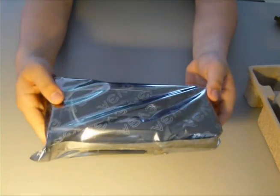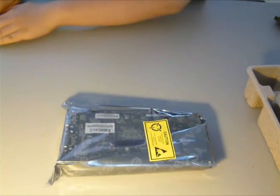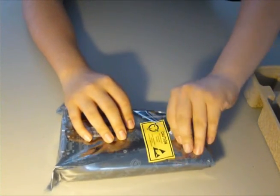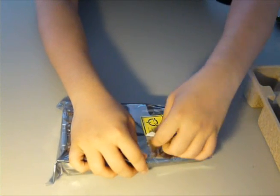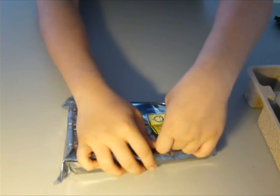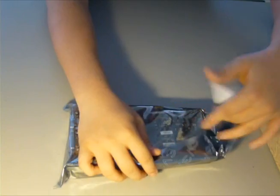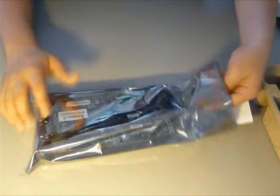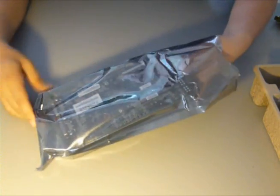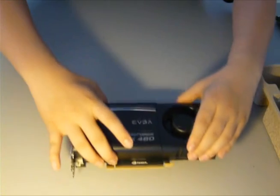This is the card — it really looks smaller than the rest of the Fermi cards that Nvidia released. They did redesign the whole card, the Fermi architecture for this 460. I'll just go ahead and take off the peel so you can see the card. Yeah, that is a really small card — I'll measure it at the end of the video.